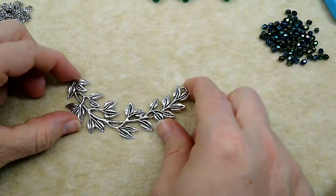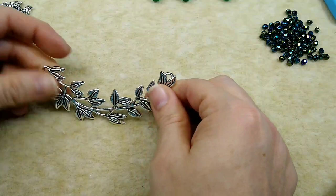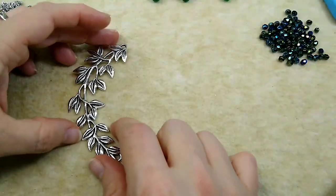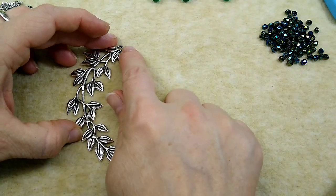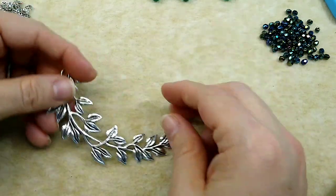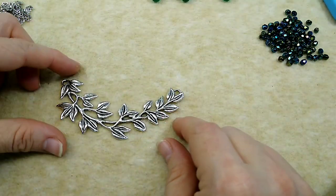This piece is going to have to be used on the bottom. It's just too curved to go on the side - it comes in too far. If you do it this way, it just comes in too far to do on the side. So I'm going to put it on the bottom.